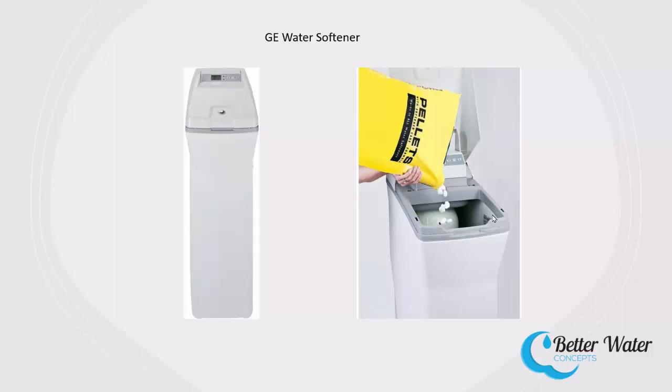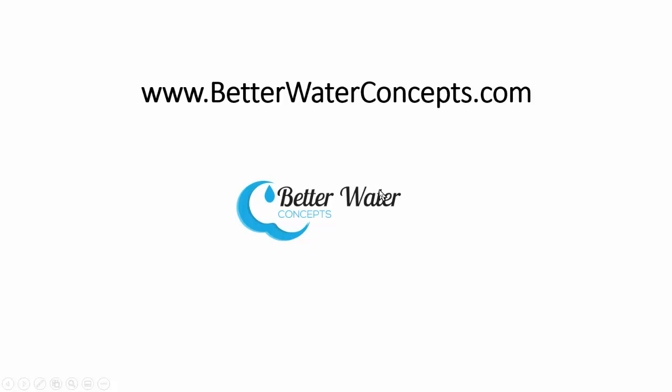And that is about all there is to how a water softener works. Again, this is Greg with Better Water Concepts. Visit us at www.betterwaterconcepts.com. Thanks for listening.